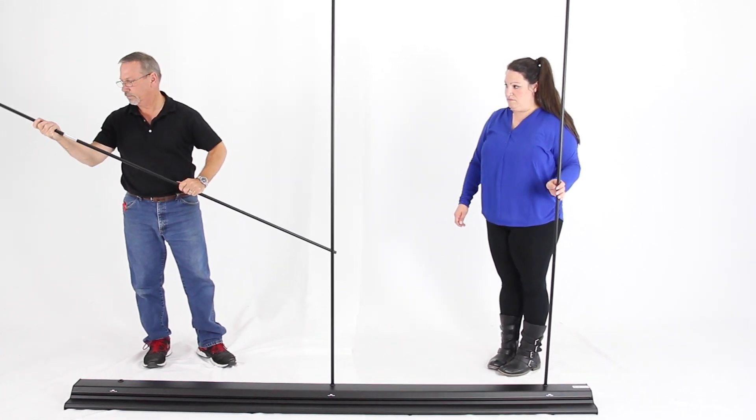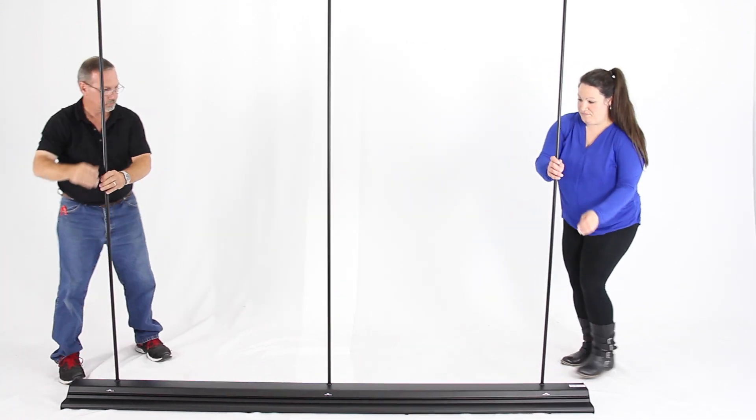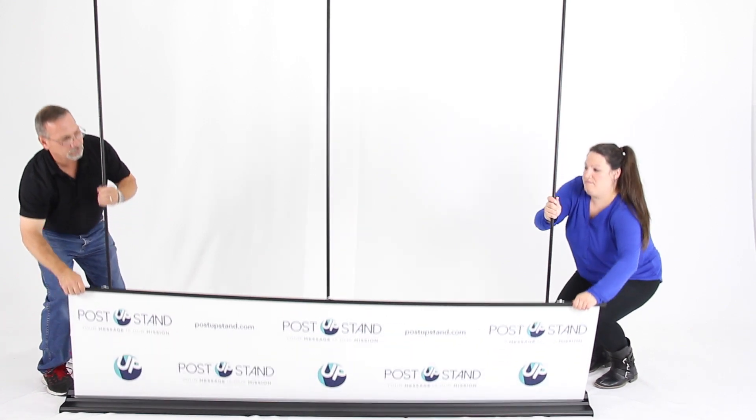Place the three support poles in the slots of the base. Then, pull the retractable banner from the base and attach it to the top of your support poles.